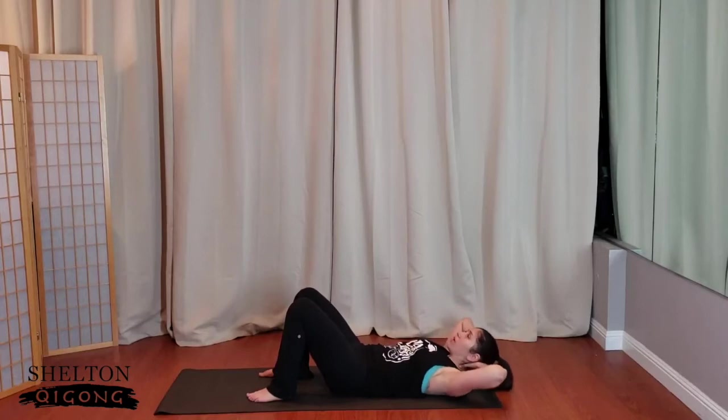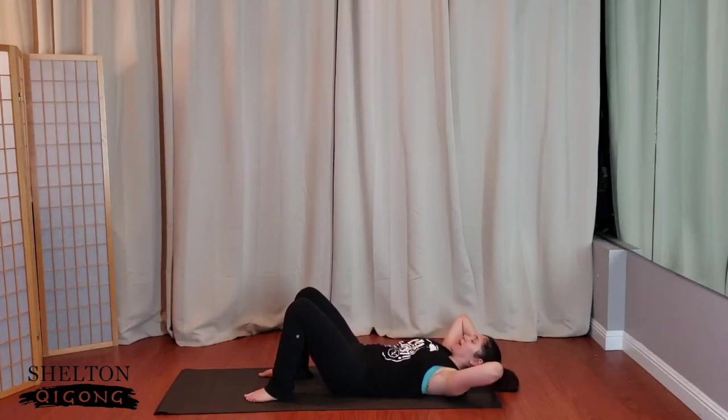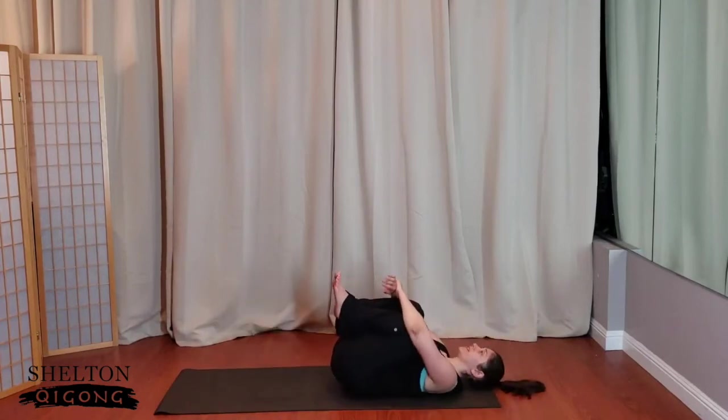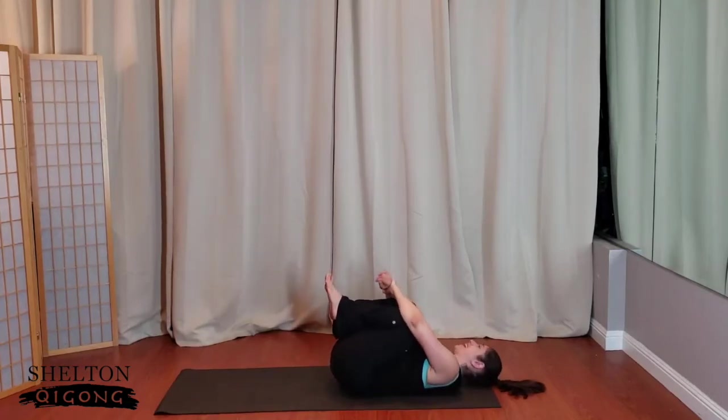Ready? Exhale, curl. Inhale, release. Again, feel those abs working big time. Two more times. And then relax the head back, give yourself a nice hug. Knees to nipple. Rock the boat side to side.